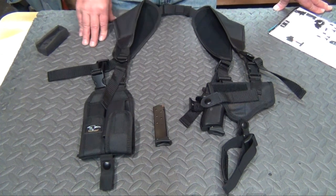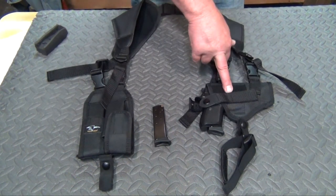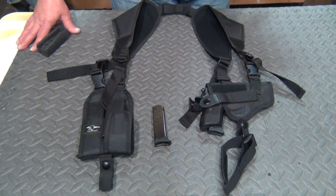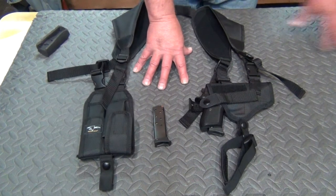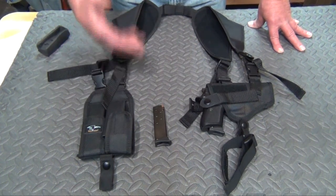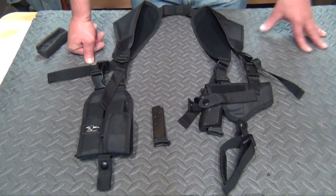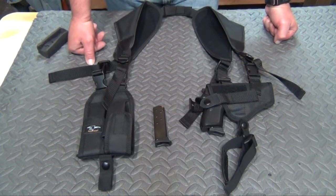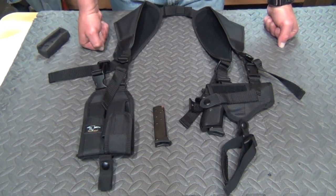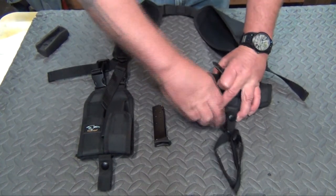Now let's take a look at the horizontal rig for the automatics. This particular one is the three to four inch barrel horizontal rig. You can go on their website and each individual holster description will give you a list of pistols that fit. For my vertical automatics it fits the Glock 17, Glock 19, my Taurus 24-7 Pro, and my FNP9 — basically that size category. One pistol I carry in here is the Bersa Thunder, which has a three and a half inch barrel.